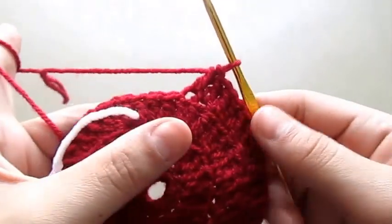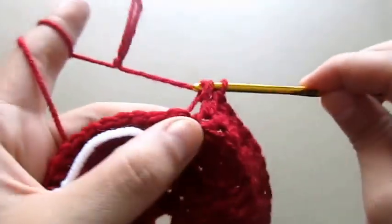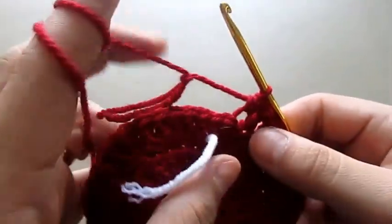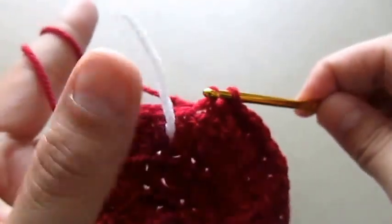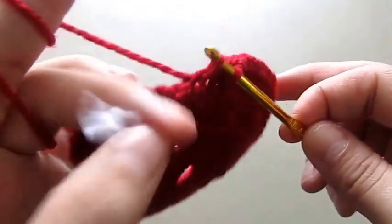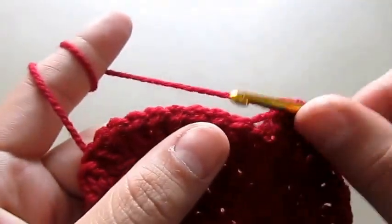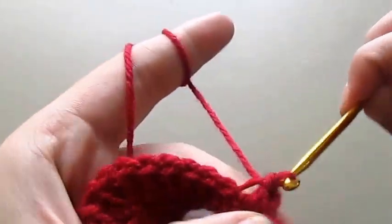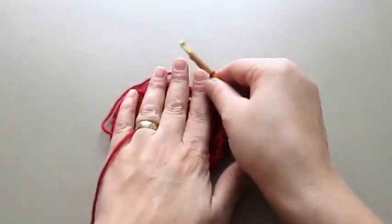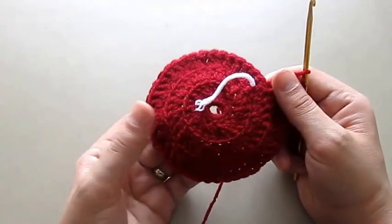To finish row four we will need to make one half double crochet, one single crochet in the next stitch, then one single crochet in the next stitch, and then a slip stitch in the next stitch. The foundation for our flower is finished. Now we will make the second part of this flower.